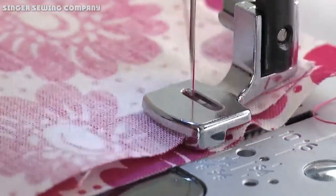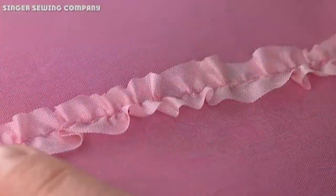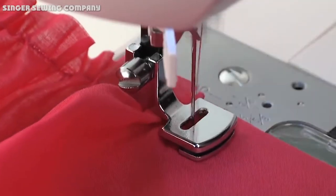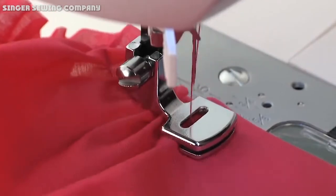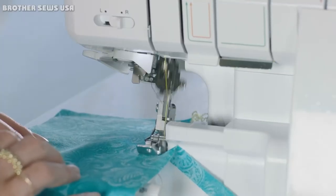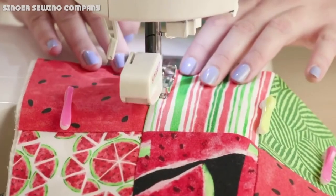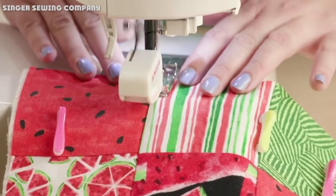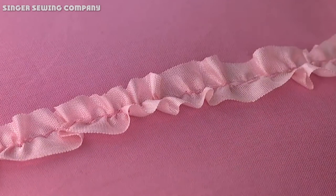Shopping for the right sewing machine can be a hassle — there are so many designs on the market, each promising the moon and usually demanding a hefty price. To help your search, today we're evaluating the Janome 2030 QDCB sewing machine. It's easy to set up, comes with several features, and even has a computerized design with an LCD display, saving you the trouble of dials and knobs.